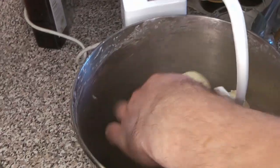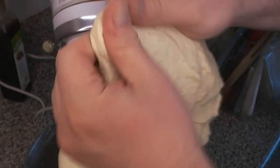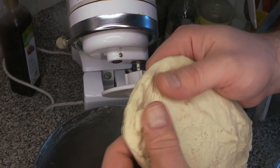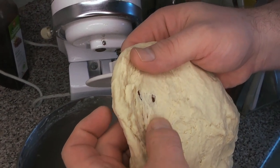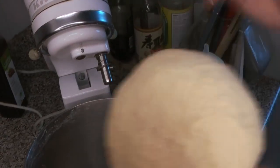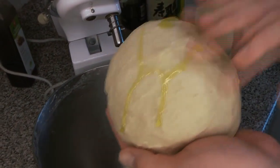The dough has some good gluten development already. Everything seems pretty close to ready — the dough is nice and smooth, it's picked up everything off the sides of the bowl. You can see it has pretty good gluten development. It is tearing a little bit, but that might also be because it needs to rest at this point since it's been getting kneaded quite a lot.